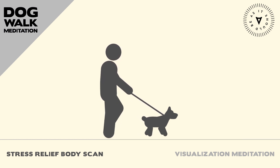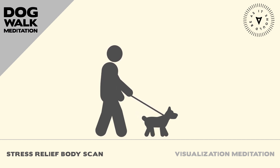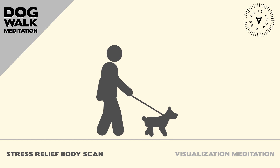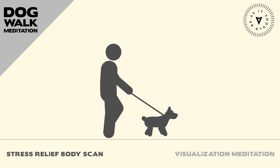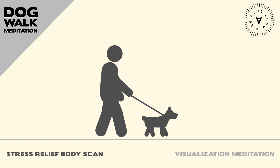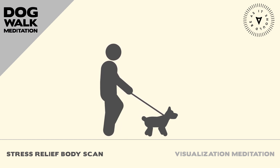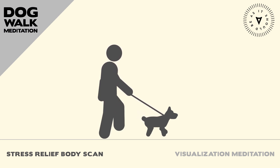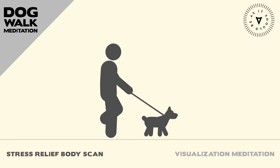Take a deep breath in. Notice any tension or tightness in this area. And as you exhale, imagine releasing it.